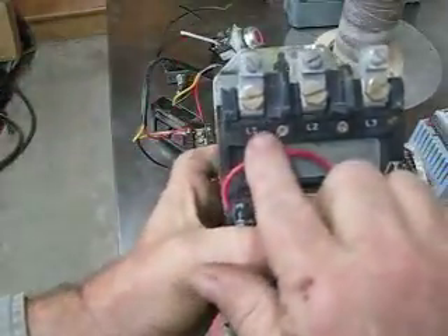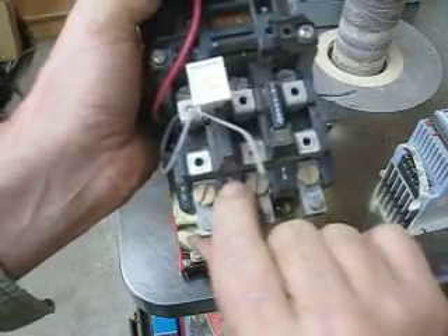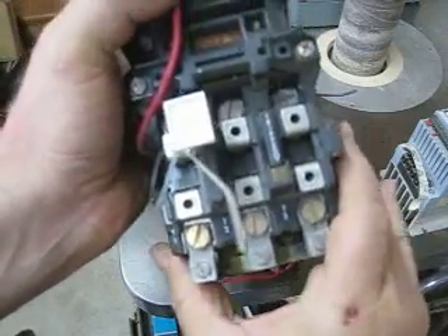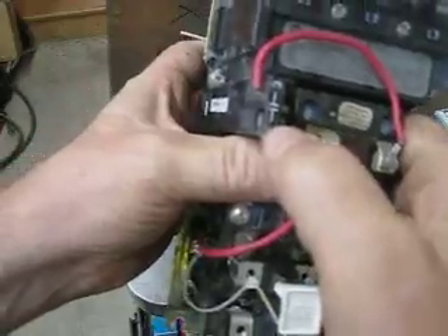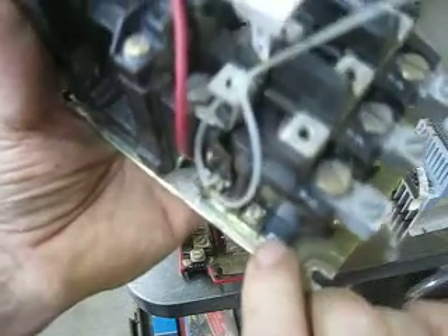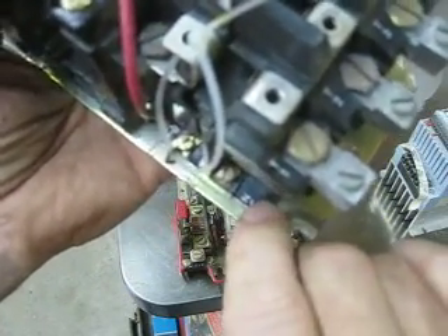Once again, you see that's L1, L2, L3 — that's where the power comes in. You'll see T1, T2, and T3 — that's where the motors always connect. You'll also see positions marked NC, which stands for normally closed.